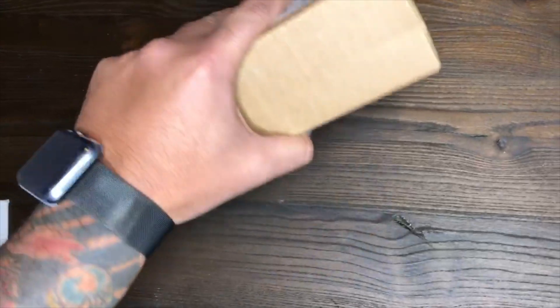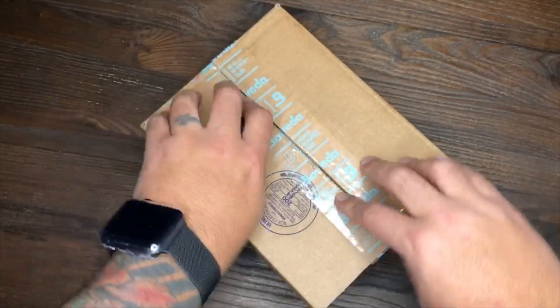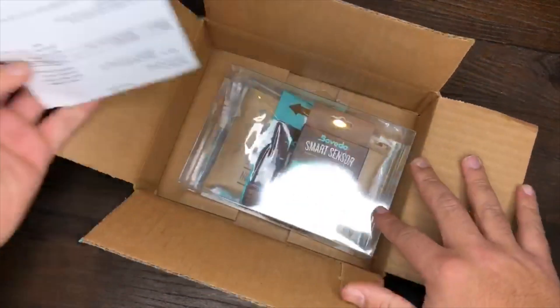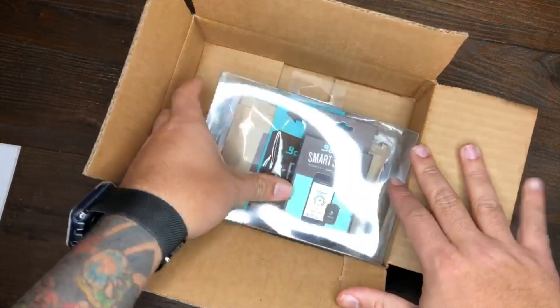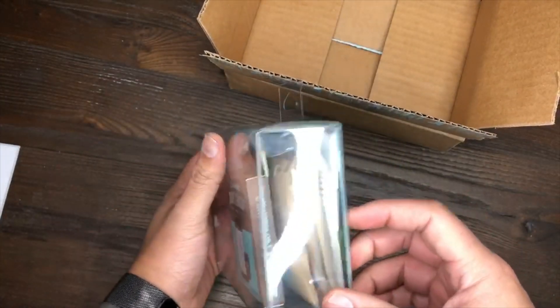So I'm gonna open this bad boy up and we'll hop in so you guys can see what it looks like. Alright guys, here we go — here is your packing slip, put that to the side. Here it is — the Boveda smart sensor.